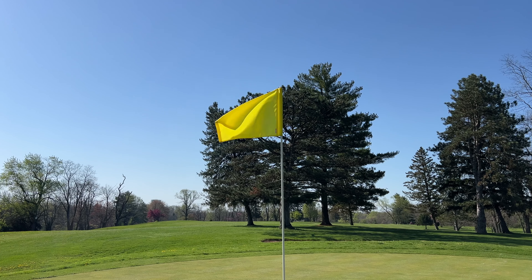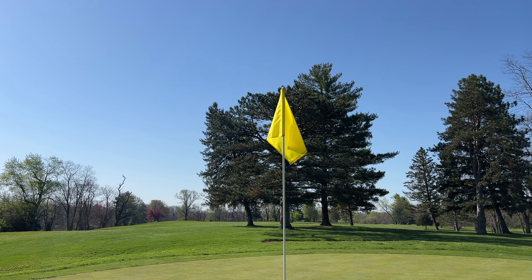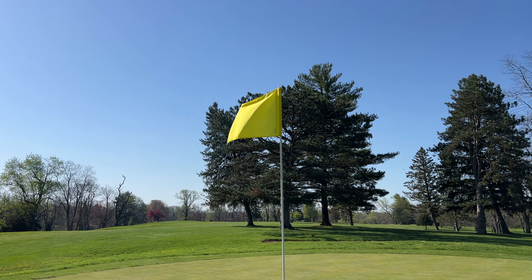Thinking back on this shot, how did it make you feel in the moment? Are you smiling now, looking back at it? Breathe that feeling in. Let it flow through your entire body. Smile if it feels good.